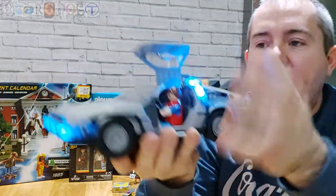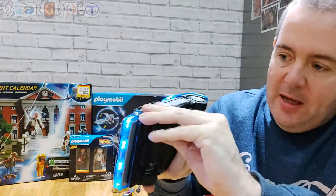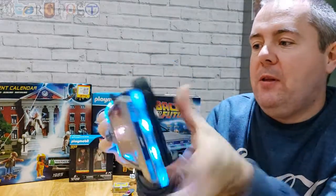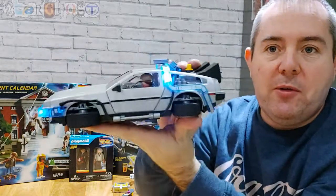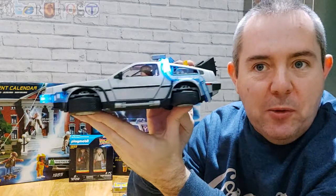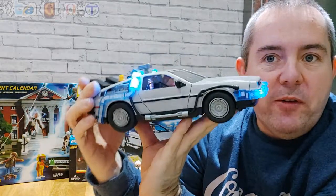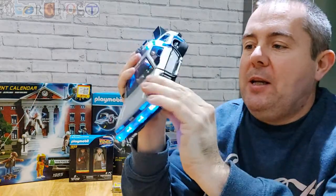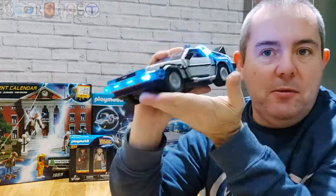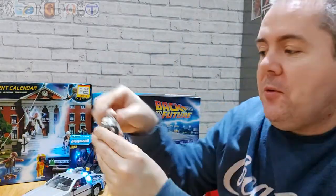The doors open up, and it's Marty inside driving it. The wheels go round, and you can also change the wheels so they go into flying mode — you can have the wheels that way round, which is a really cool little feature. You can have it either flying or driving, and then they just click back into place.